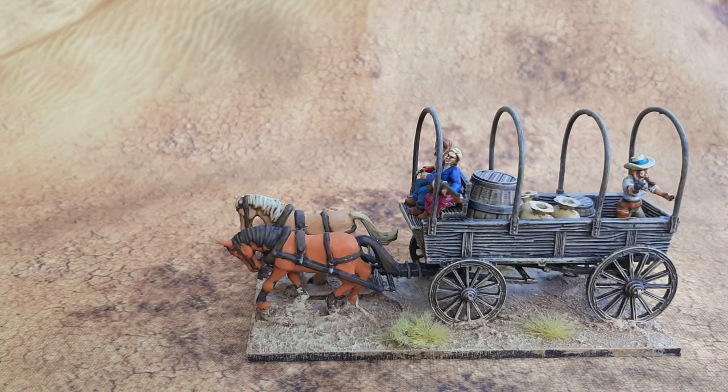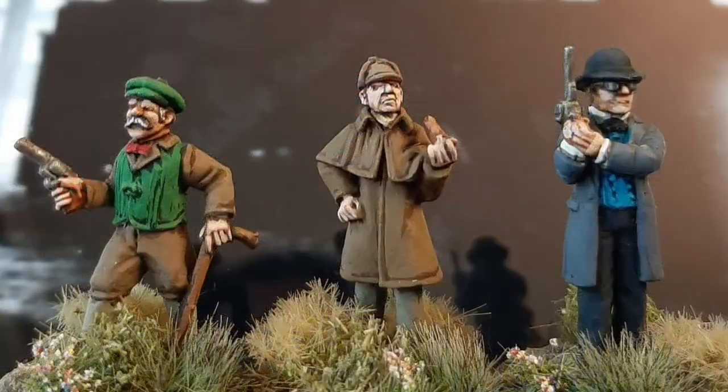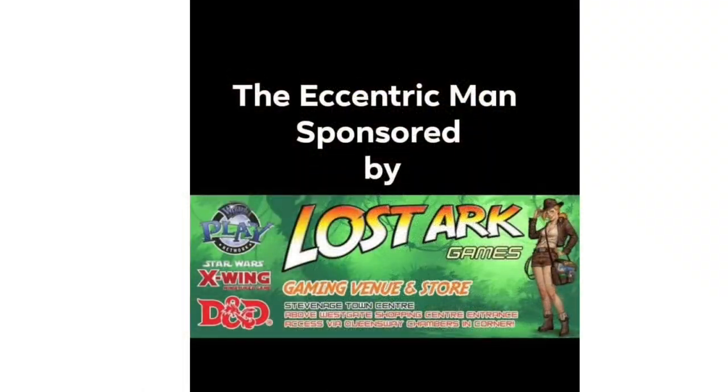Greetings from the Eccentric Man and good to be back. We're going to look at the general purpose wagon from Great Escape Games for all your cowboy needs. The Eccentric Man YouTube channel is kindly sponsored by Lost Ark Games in Stevenage, and there's some exciting news coming up that I'll tell you at the end of the video. So keep tuned and let's have a look at the wagon.